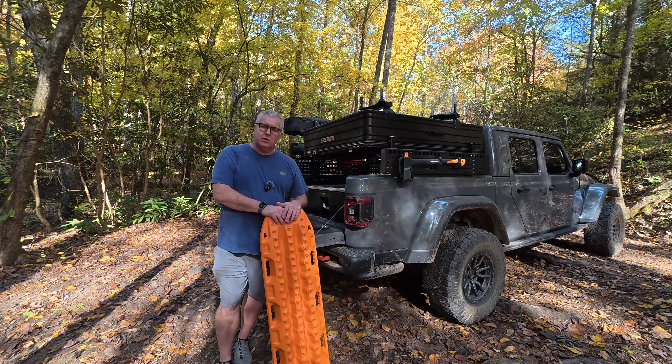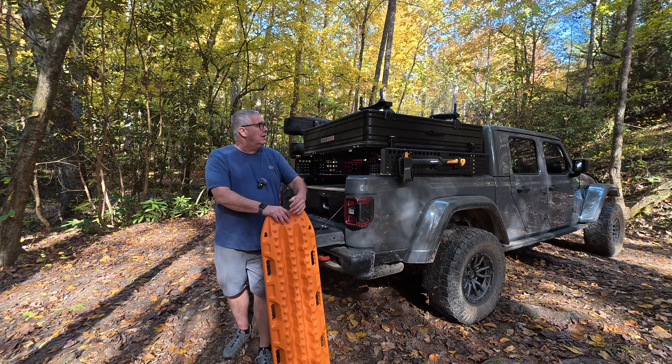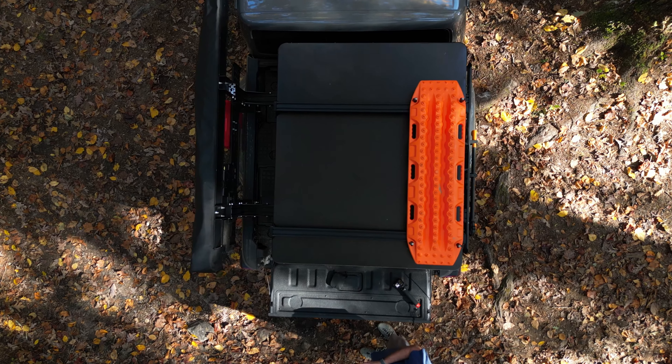I looked all over — the Max Tracks site, Amazon — looking at what I wanted to do and where I had space. I had a lot of space above the rooftop tent; this was an area I was considering for solar and other stuff. When I looked at what was available, I found you could get a crossbar system for the Roof Nest, which is exactly what I did. I think it's about $200 on their site.